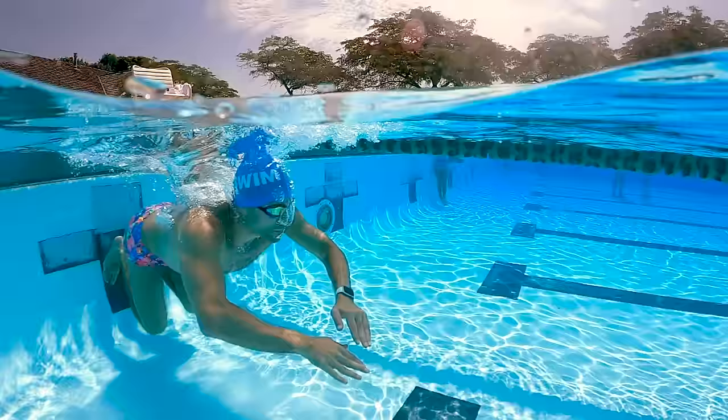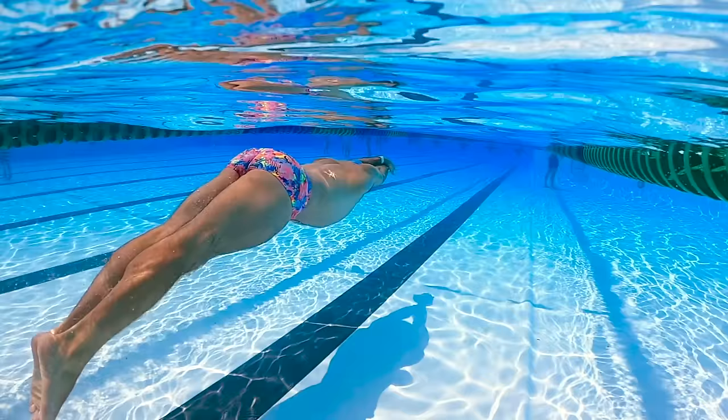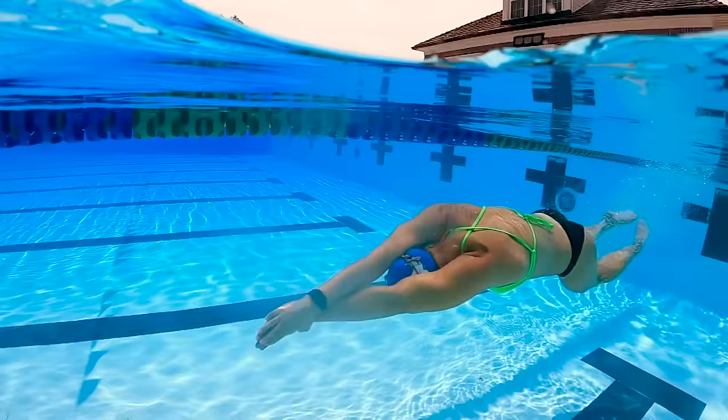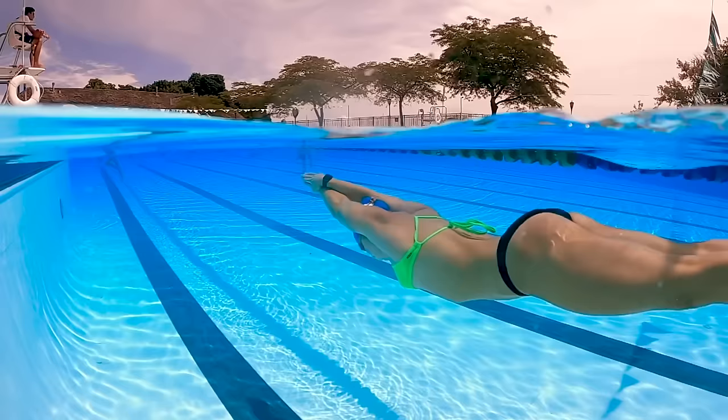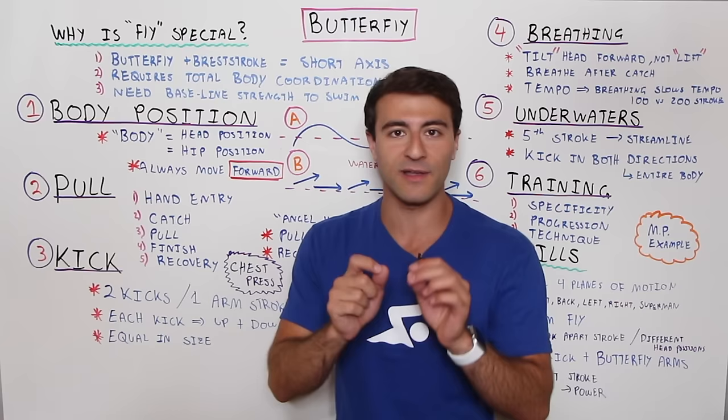If you think about kicking a soccer ball forward, you have a lot of power — that's the way human physiology is built. Similarly, the down kick in dolphin kick is more powerful than the up kick. But the up kick sets up the down kick, so it's really important to kick in both directions and develop that up kick so you can have a powerful down kick — and that applies to both the first and second kicks of the butterfly stroke.